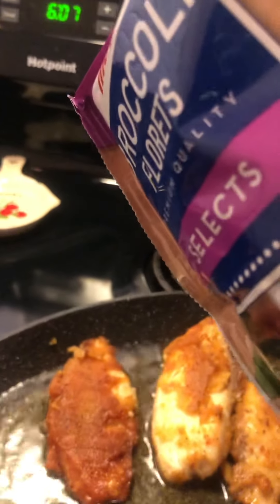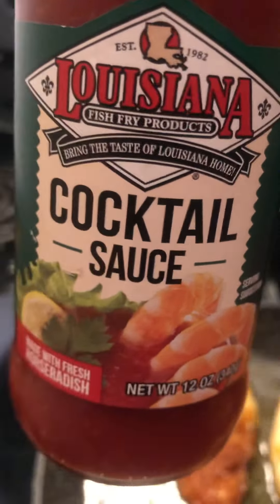Looking good — some of the batter did come off, but it's okay because it's going to be eaten. Let me show you the cocktail sauce I'll be using — the Louisiana cocktail sauce. You can use this for cold shrimp, fried shrimp, whatever you want.